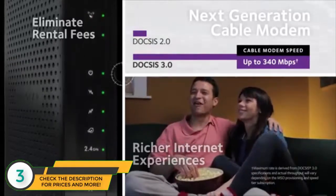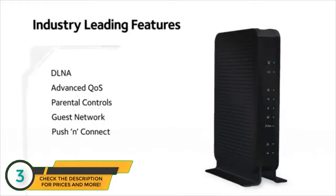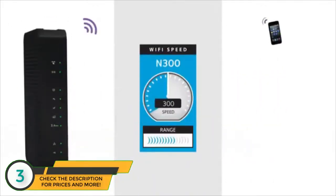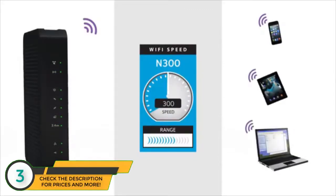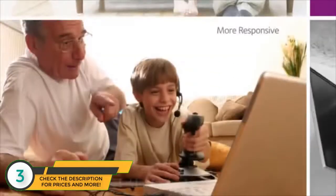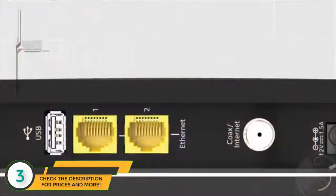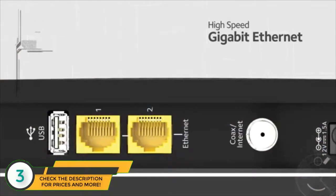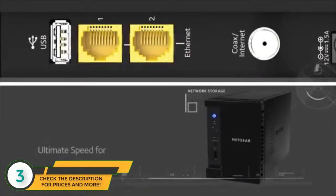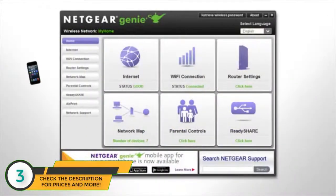That's eight times the speed of DOCSIS 2.0. With industry-leading Netgear technology, this 802.11 BGN router delivers N300 Wi-Fi speeds so your wireless devices have a fast Wi-Fi connection. You'll get better HD streaming of videos, movies, and music, more responsive online gaming, and faster file downloads. Equipped with gigabit Ethernet ports, you'll get the ultimate speed for wired devices such as network storage.